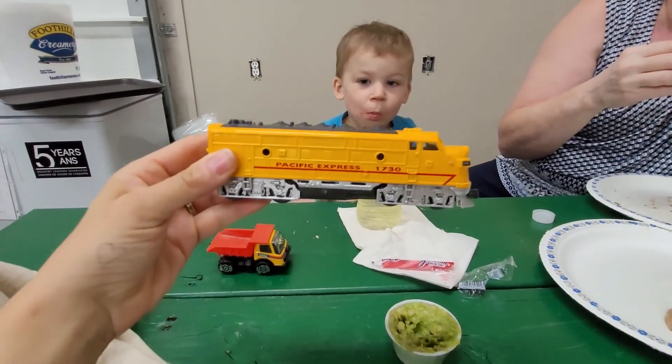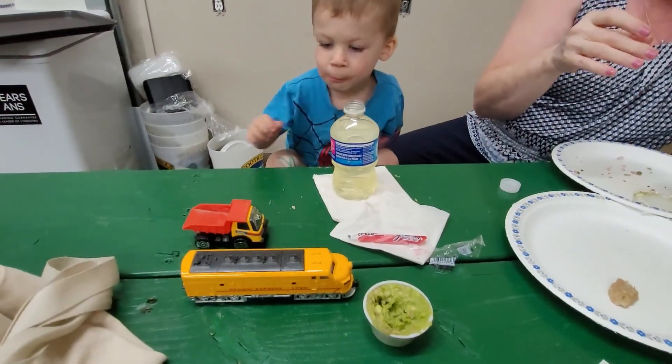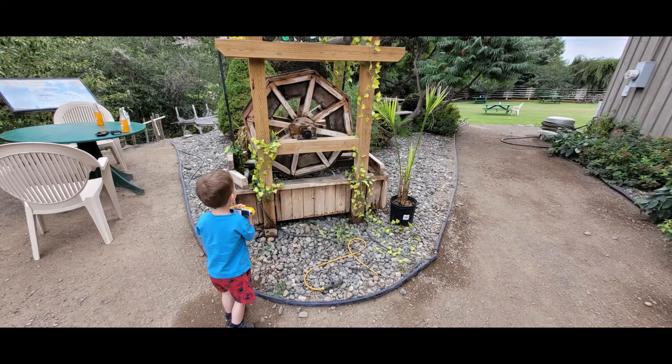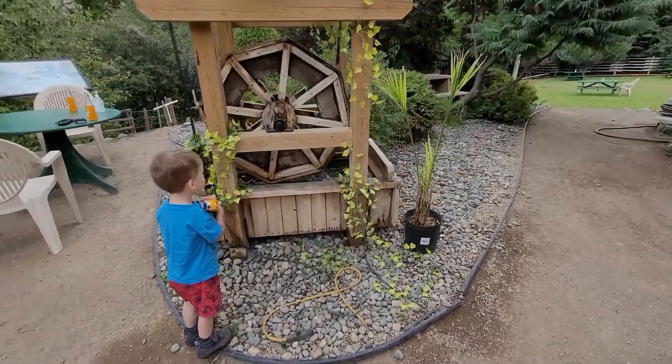We stopped at a train place and Jacob has a new train — Kelly's Caboose — and a bunch of tracks. It's been a good afternoon Jacob, it's nice out.